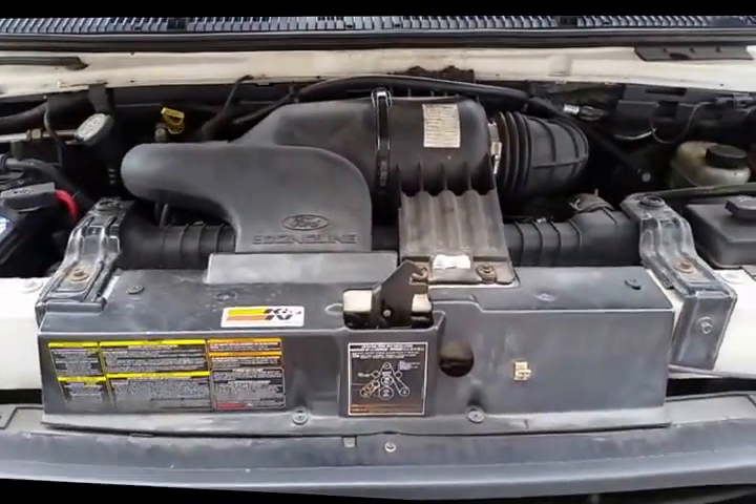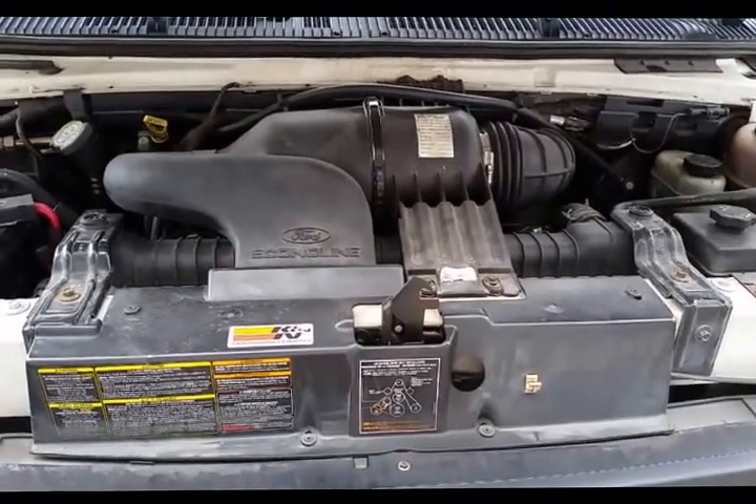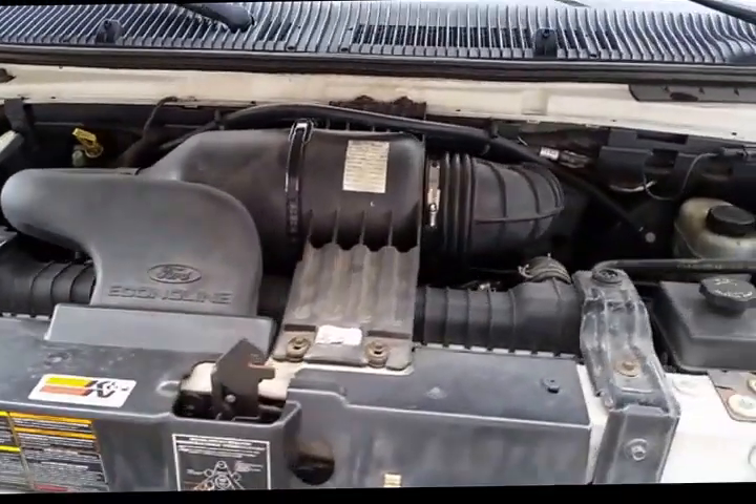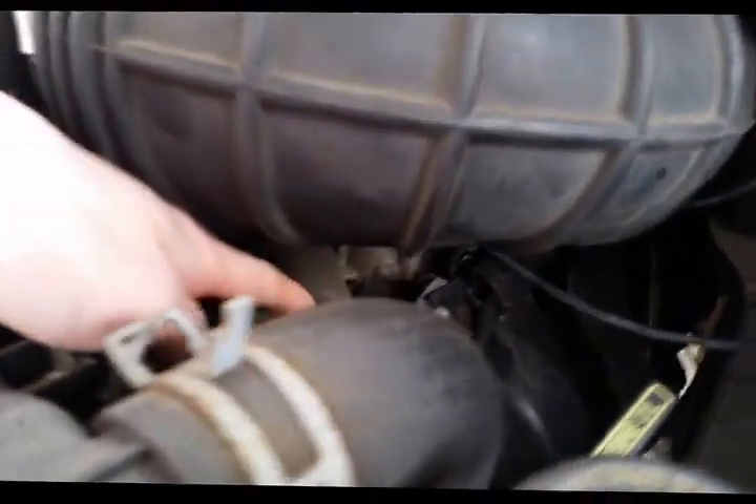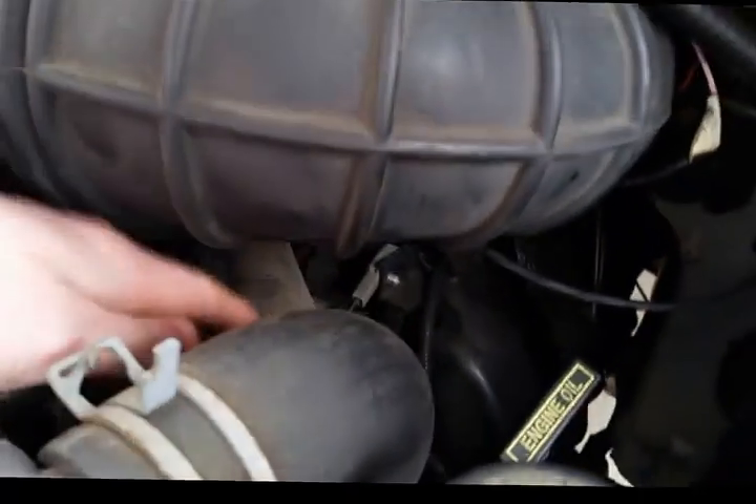We've got a bad thermostat on this, so we'll be showing you how to take apart the engine so we can get to the thermostat, which is right down in there, off of the top cooling hose going into the engine block — it'll be inside the engine block there.